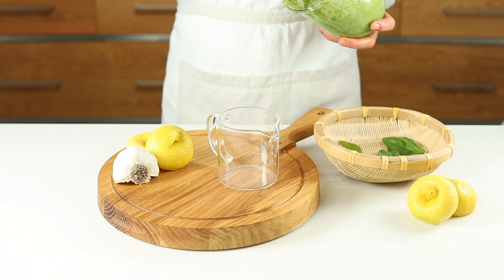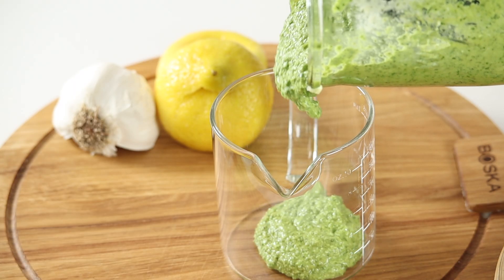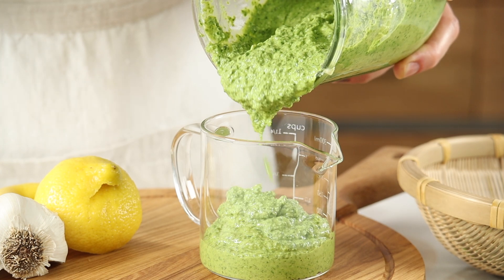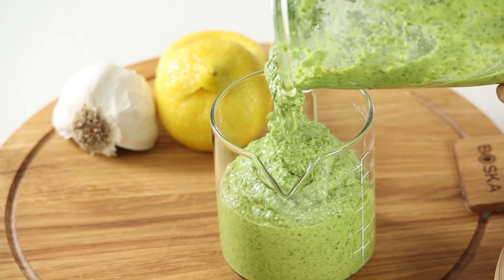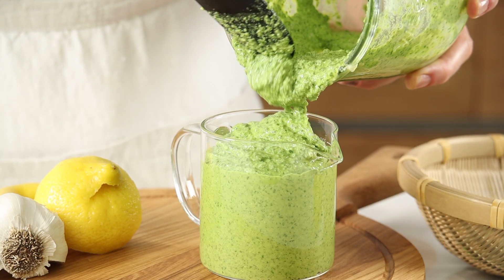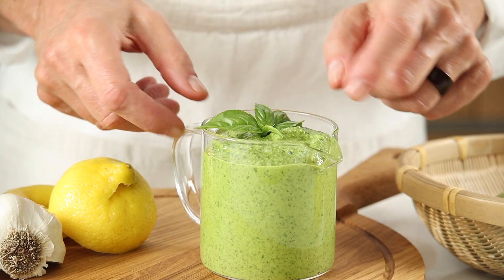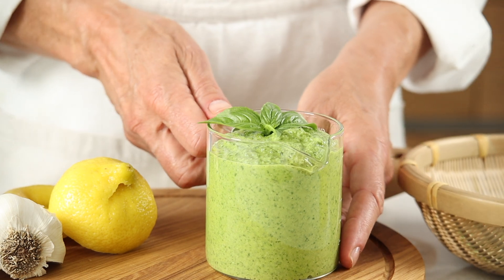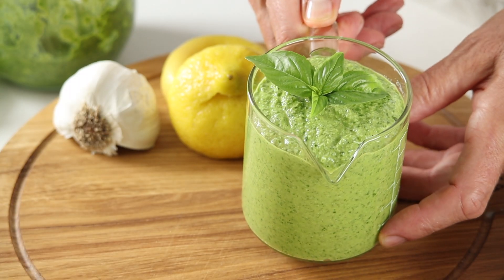Besides adding fresh flavor to your dish, pesto is also part of the heart-healthy Mediterranean diet. I substitute the traditional parmesan for a more easily digestible goat cheddar cheese, and I use sprouted sunflower or pumpkin seeds, also easier to digest and for their powerful nutrients. Pesto smells and tastes like summer and takes any plant and protein combination to the next level. Enjoy.